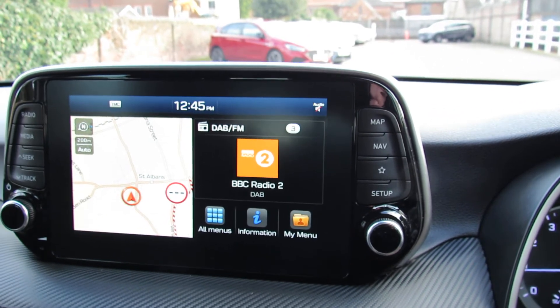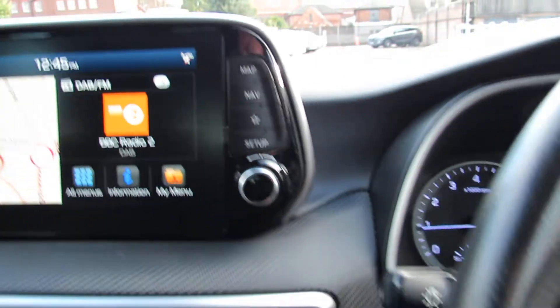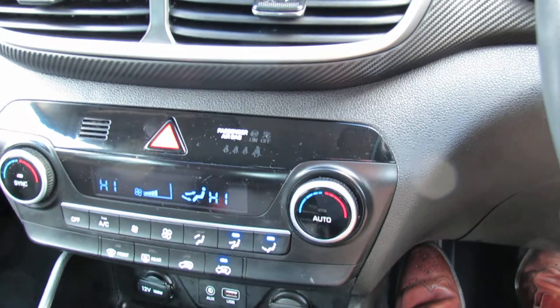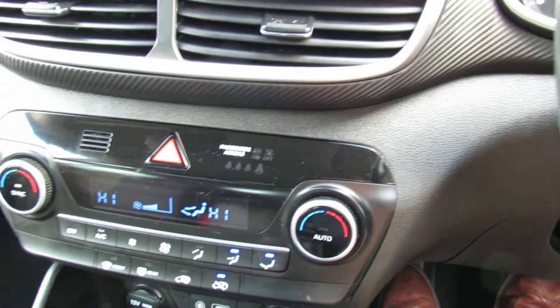Let's just pop her into reverse so you can see the reversing camera — there we go, making parking nice and easy. Below that we've then got climate controlled air conditioning and it's dual zone, so you can control the temperature on either side of the car.